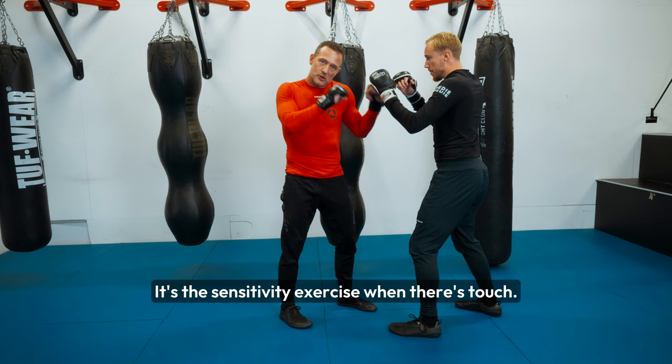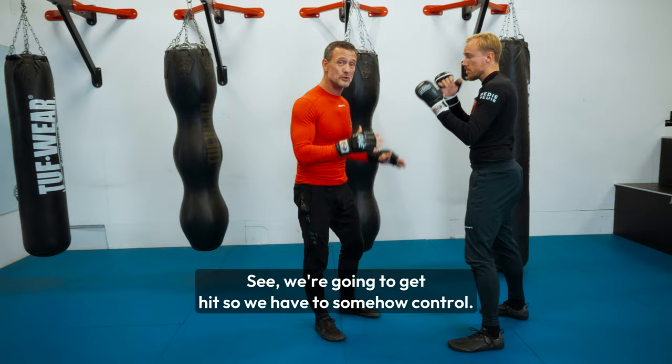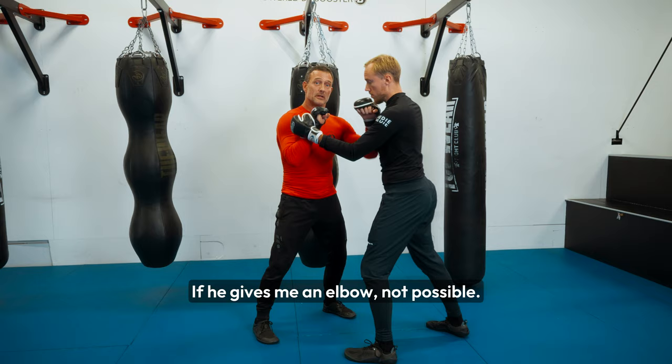If the arms are in the way or there's a threat — if we just stand here and hit each other, we're going to get hit. So we have to somehow control. Instead of going into a clinch scenario where I try to control like that — where the hand that holds can't really hurt and I have to let go to hurt — the idea is whenever we get close, I bring my hands into a position where I can hit him. An elbow? Not possible. A strike a different way? Not possible.